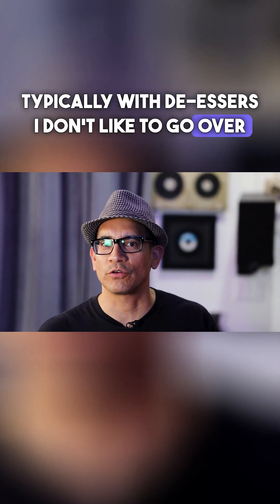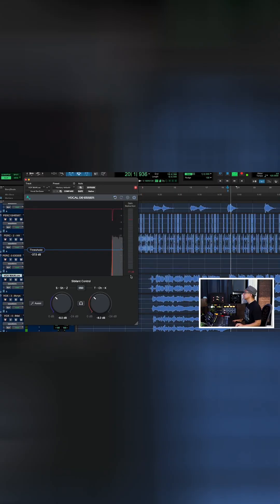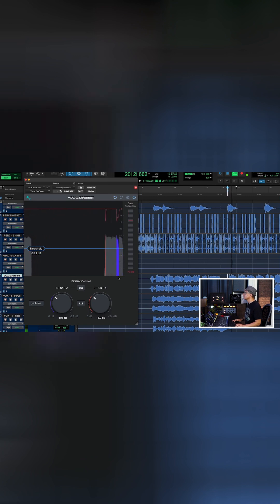Typically with de-essers, I don't like to go over 6dB of gain reduction, so I'm going to watch this meter. It's not too bad. Let's go ahead and bring the threshold up.